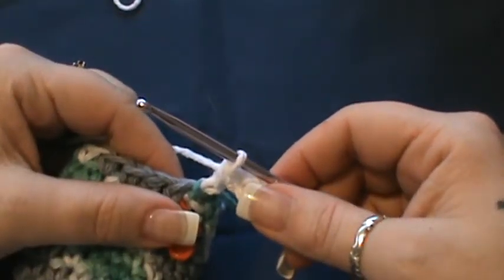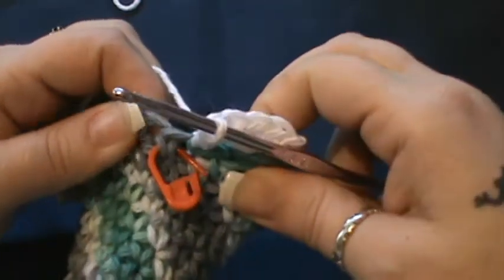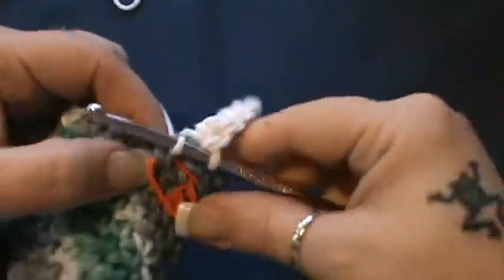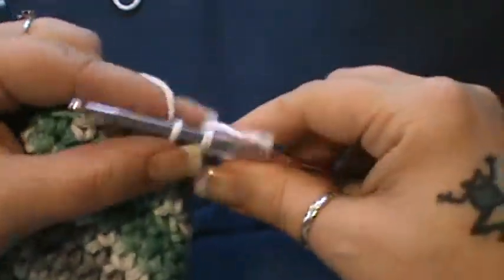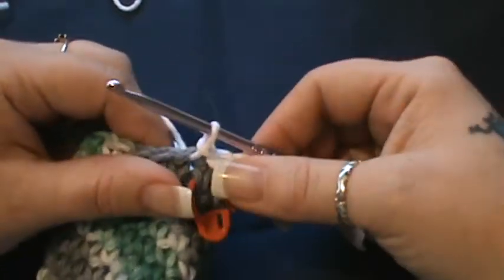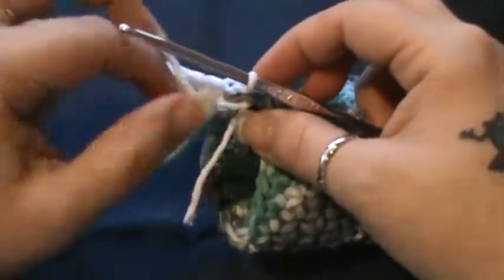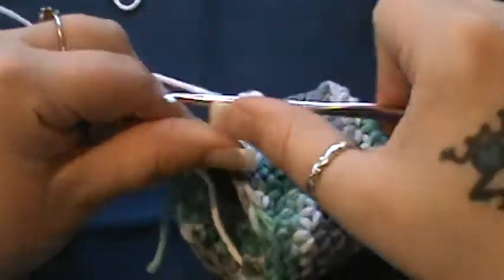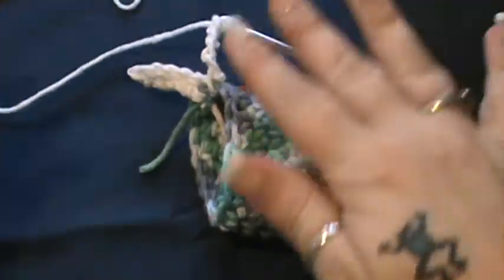Now you want to slip stitch in the next two single crochets of this last round — go right in there and slip into the following one also. Now you're going to turn and chain four: one, two, three, four. I'll be back with you and show you the rest.